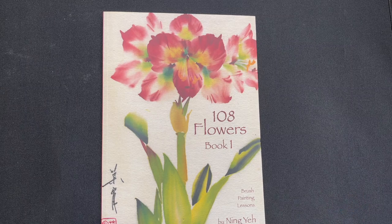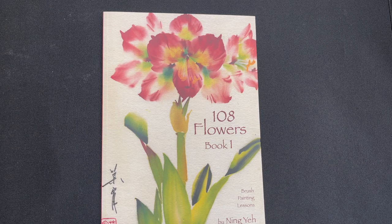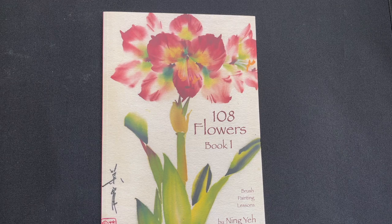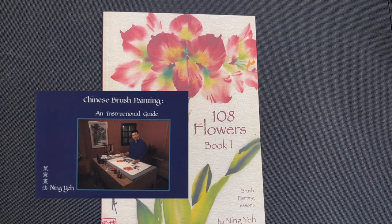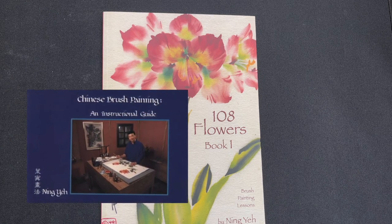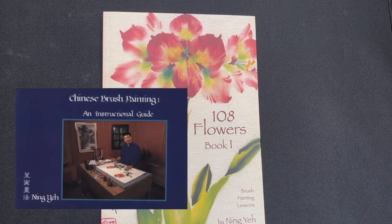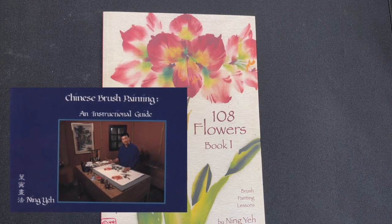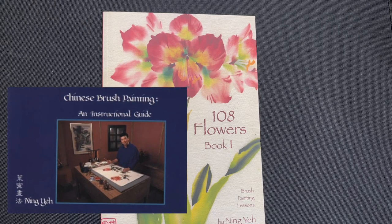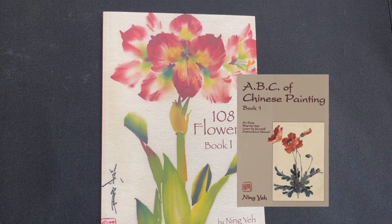Before we get started, it's important to note that Ningye's books and instructional materials can be viewed as sequential. The beginning of the curriculum is really his blue book, which we've reviewed before — that's Chinese Brush Painting and Instructional Guide, BK01 in our catalog. You should start with that book if you're new to brush painting. The next book in the series is the ABC of Chinese Brush Painting, that's BK02.